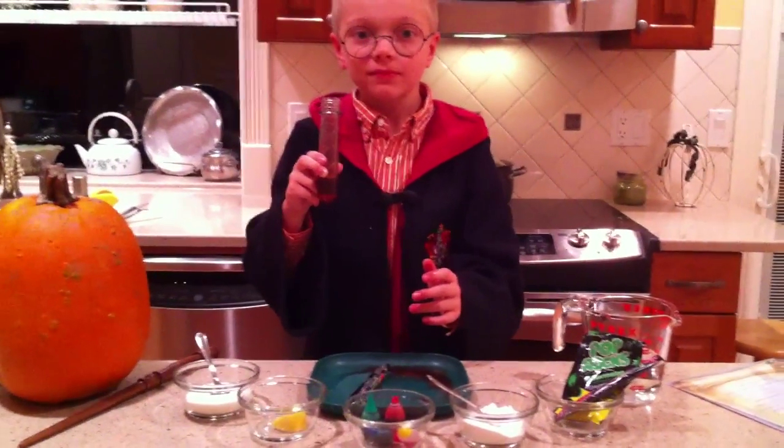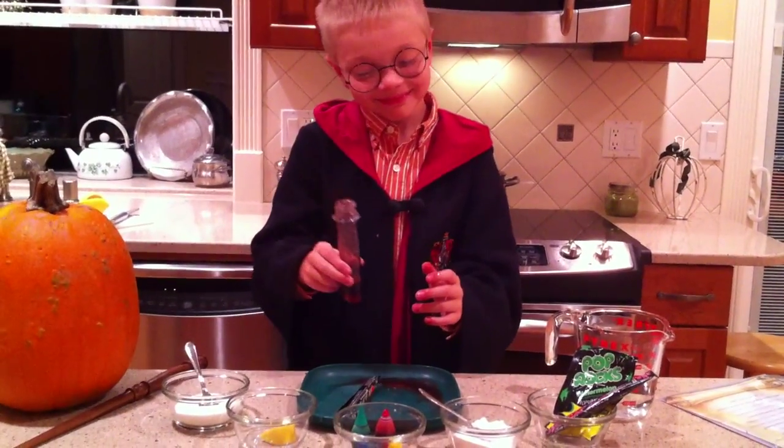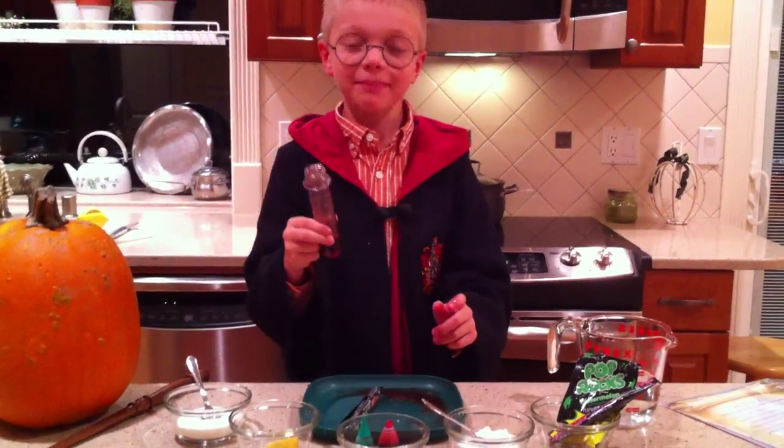Did it work? Are you fast? Say happy Halloween. Happy Halloween!